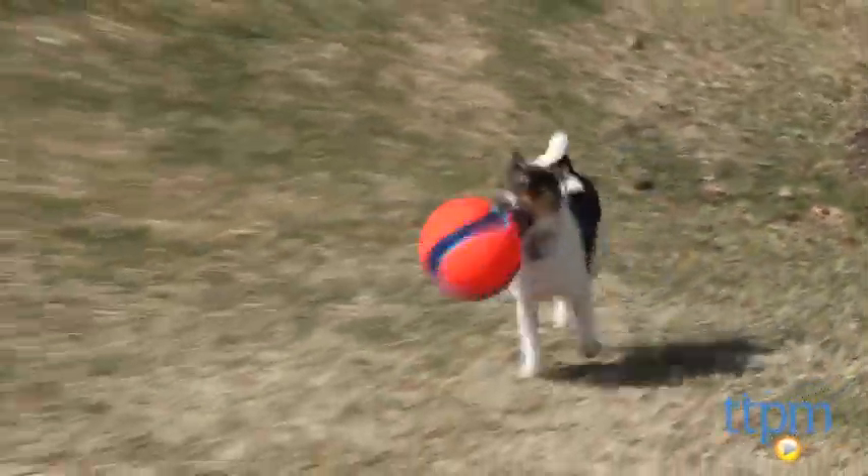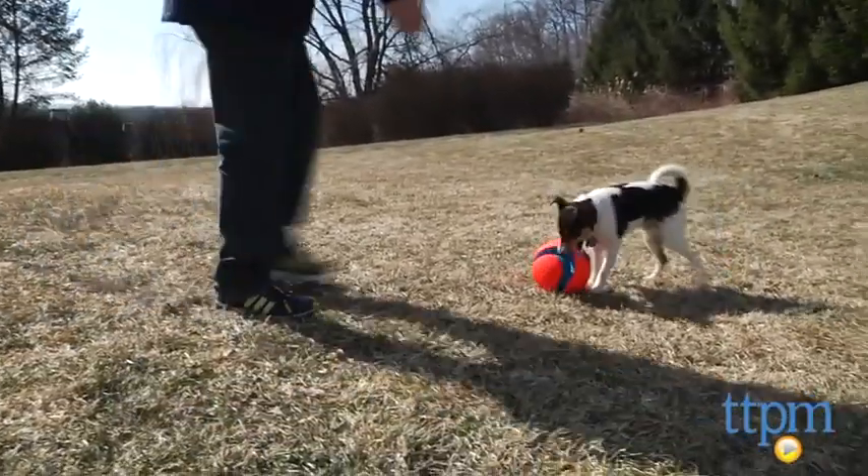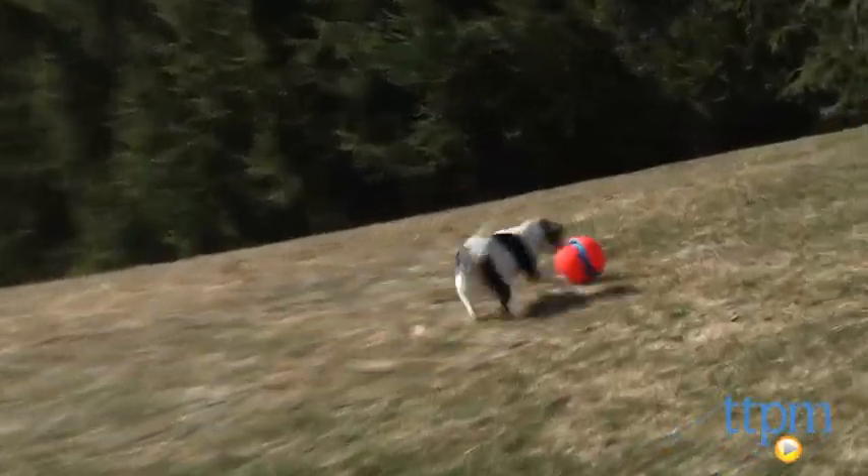Unlike most Fetch Toys, this lightweight ball is designed to be kicked into action and not thrown, and that comes in handy since your shoulder usually gives out before your furry pal is ready to quit.